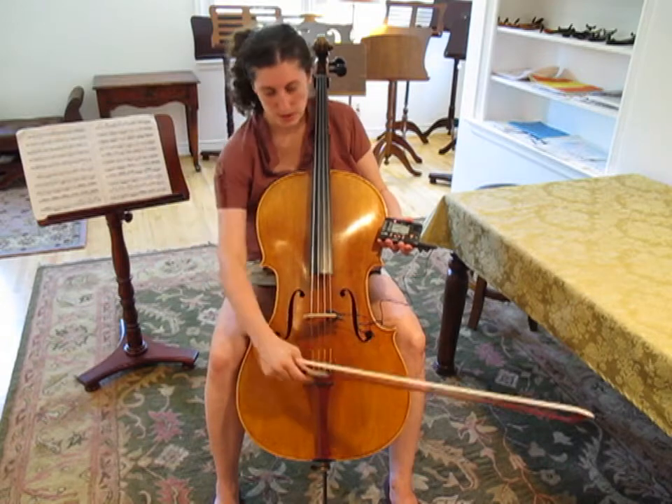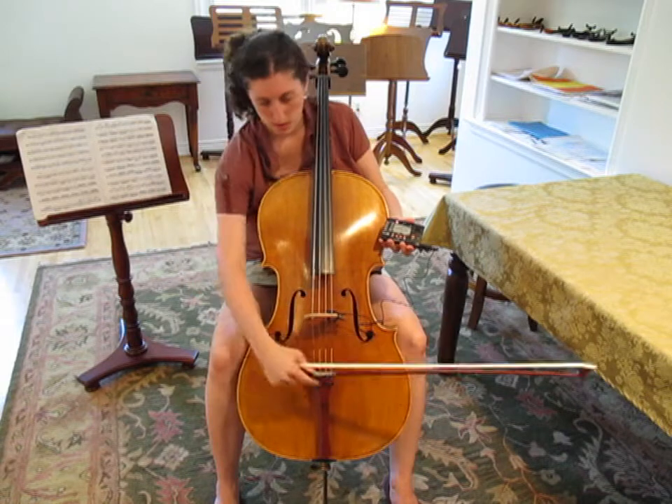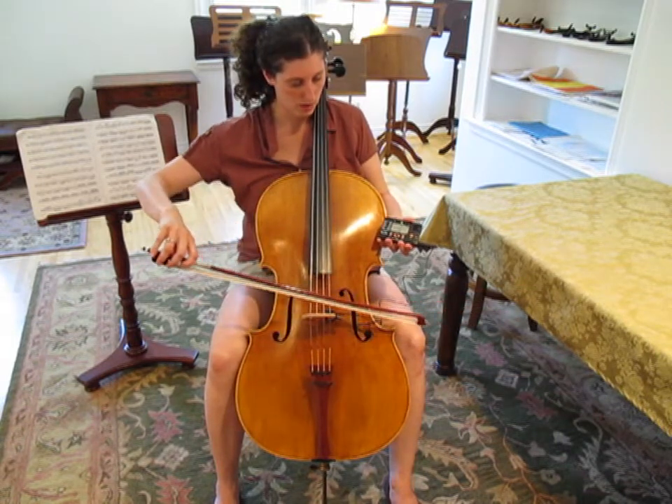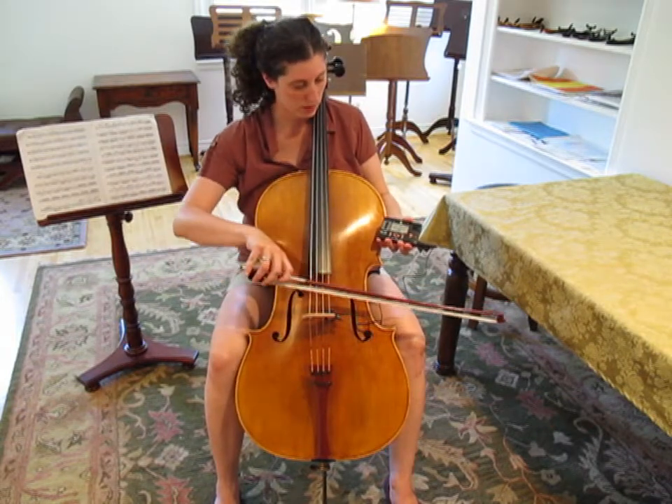We got the green again, but we're a little flat. After a couple more small adjustments — perfect. Now the D string is in tune.